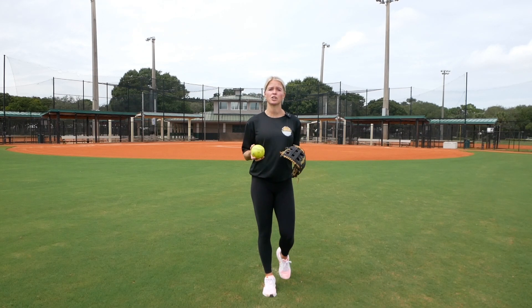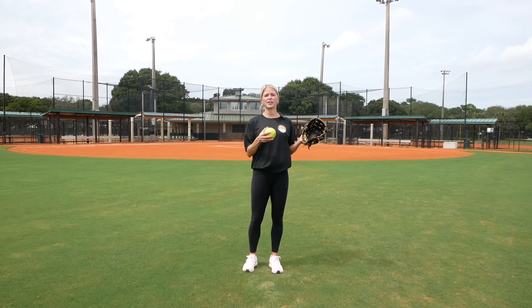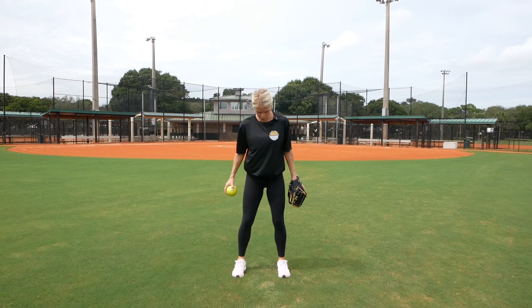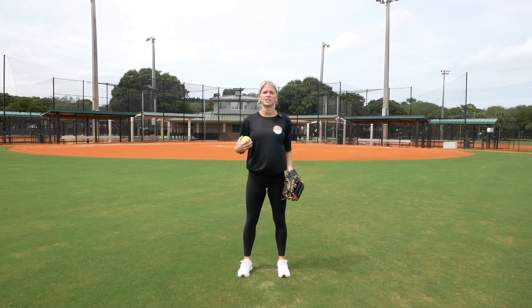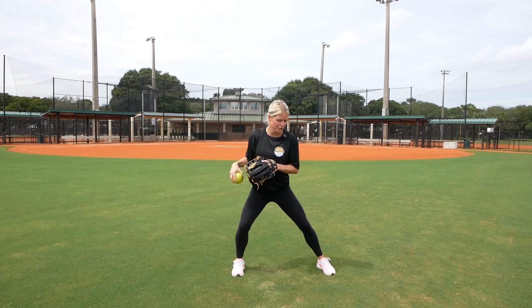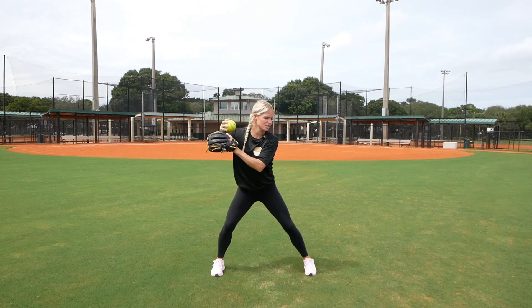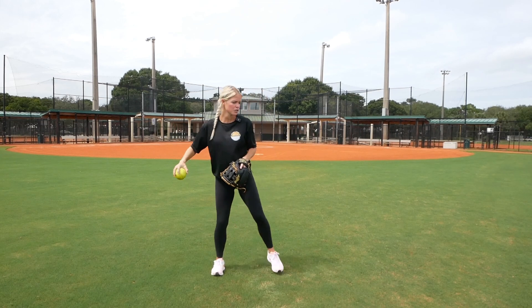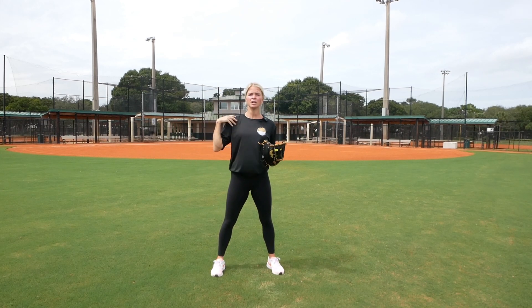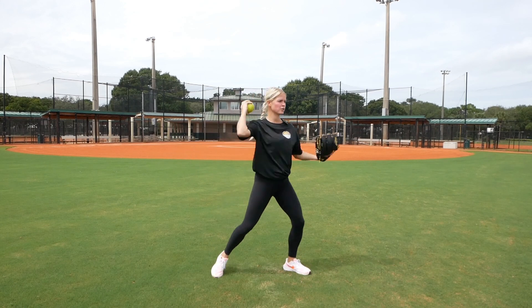Here are a couple of things you want to think about when doing long toss. First, we have to use our entire body. Because this is a very far throw, we can't get stuck with our feet close together, staying straight up and down. We have to have a nice strong bottom half — wide feet — and we have to use our legs. I like to think of it like hitting: get in those legs, bend your knees. If you throw straight up and down, you're putting a lot of stress on your shoulder.